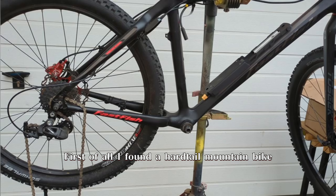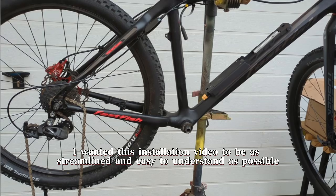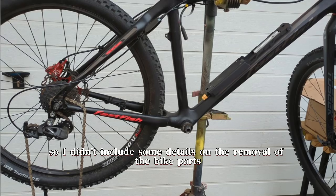First of all, I found a hardtail mountain bike, which is the more common type of mountain bike. I wanted this installation video to be as streamlined and easy to understand as possible, so I didn't include some details on the removal of the bike parts.